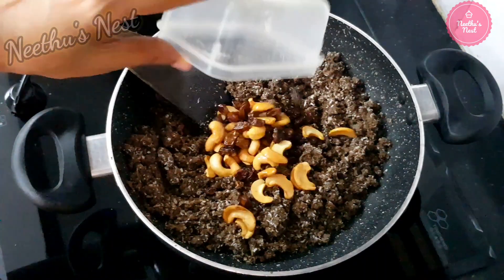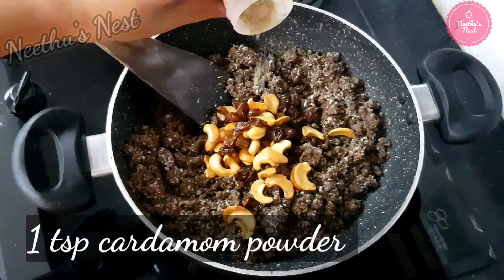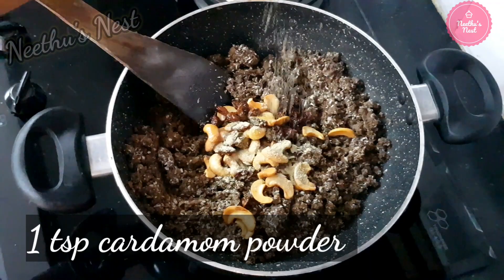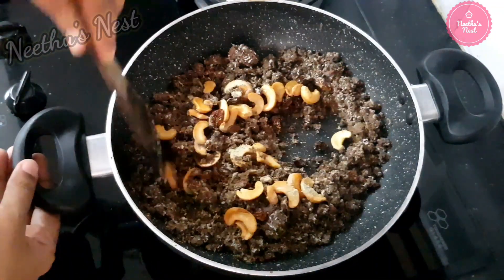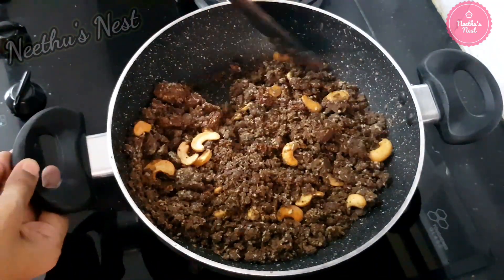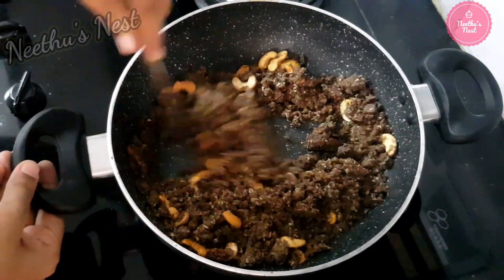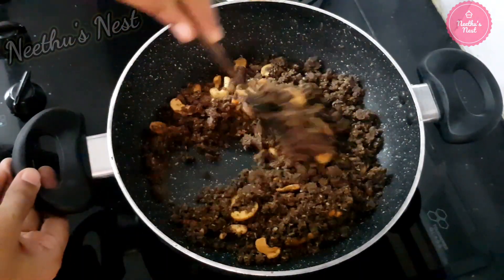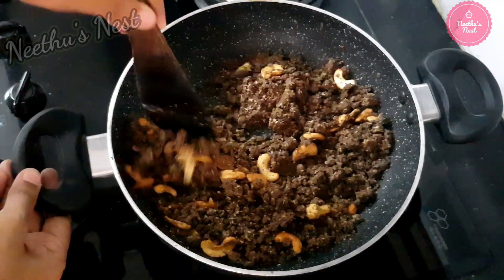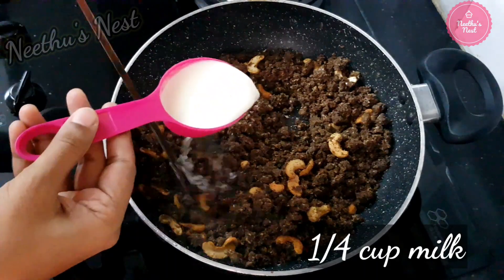Now to this, add the fried dry fruits and around 1 teaspoon of cardamom powder. Now mix this well.